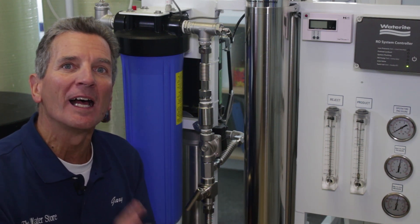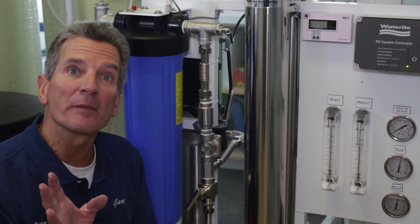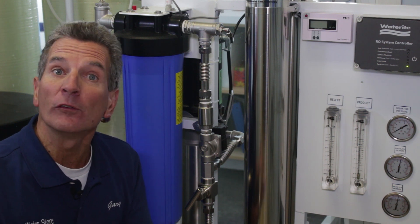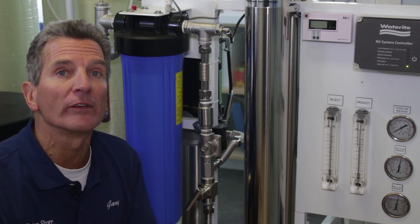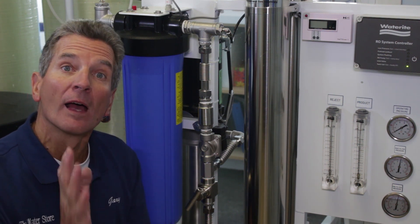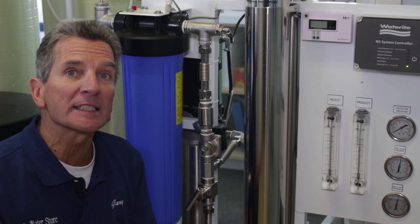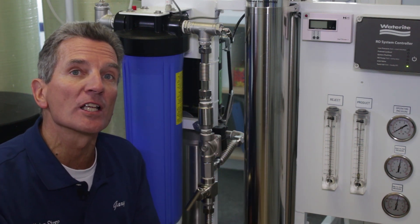I'm Gary the Water Guy. I own the Water E-Store and the Water Store, Midland. If this is your first time to my YouTube channel, welcome. A lot of folks hit the subscribe button at the bottom right-hand corner of your screen so you'll be notified about new videos. You can also check out the over 200 videos on the channel — lots of information about these systems and water treatment. I encourage you to watch this video right to the end, as I'll have a link to a playlist about commercial and whole house Reverse Osmosis Systems.